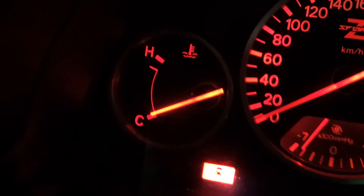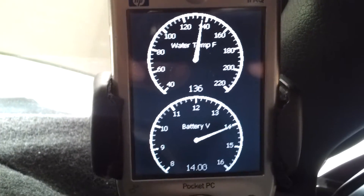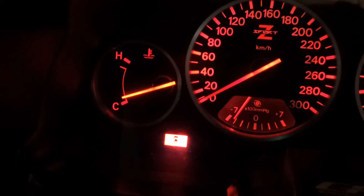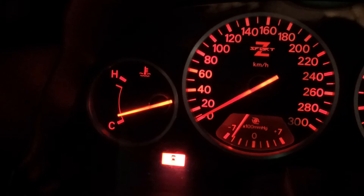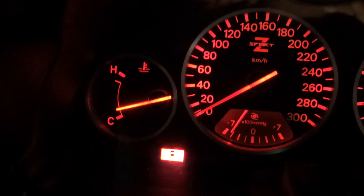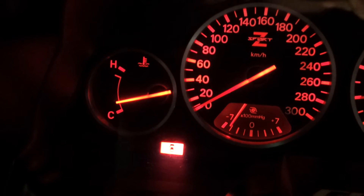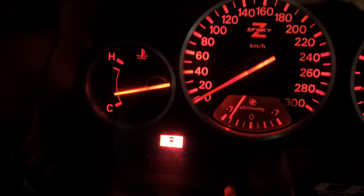The coolant temp gauge is at the cold setting and it's just starting to move at 135 degrees Fahrenheit. It will continue to move to the normal position and stay there until approximately 217 degrees, at which point it will move from the middle normal position to the hot position. Shortly thereafter, the auxiliary fan should kick in.